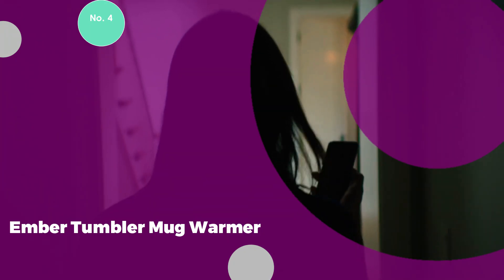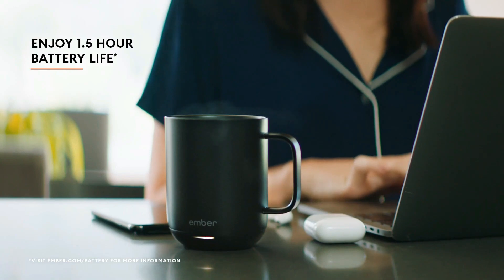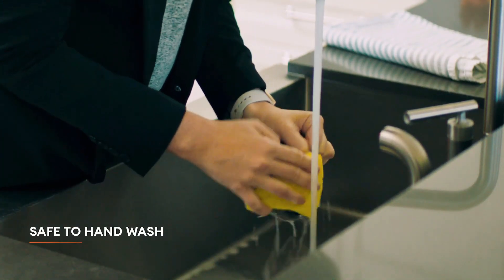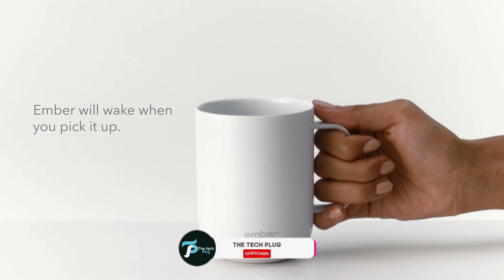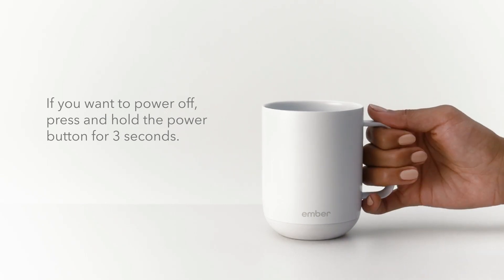Number 4: Ember Tumbler Mug Warmer. The Ember Tumbler stands out in the world of beverage warmers with its innovative design, combining a mug and a built-in heater into one convenient package. This advanced tumbler not only keeps your drinks warm, but also offers the flexibility to use it independently from its included coaster, making it ideal for travel and on-the-go lifestyles. Although the internal battery adds a bit of bulk to the mug, it provides about 3 hours of heat without needing a recharge. The coaster, which functions as both a charger and an additional warmer, extends the mug's ability to keep your beverage hot for even longer periods. The Ember Tumbler comes with two lid options — one with a mouthpiece for easy sipping, and another with a handle for secure transport, reducing the risk of spills. This versatility makes it one of the top choices for portable mug warmers, particularly for those who prioritize durability and long-lasting heat.